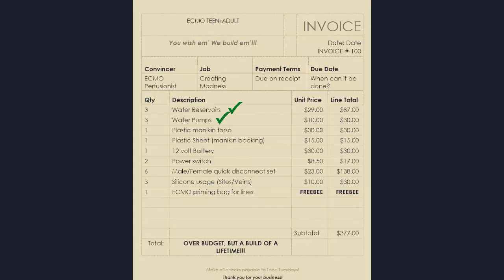All in all, after the PC reservoirs, the fish tank water pumps, the department store torso, a plexiglass sheet, a mini 12-volt battery, two super cool power switches, some expensive quick disconnects, the silicone usage, and one ECMO Primey bag for lines — which was a freebie, might I add — I did still go over budget, but it was still a build of a lifetime and very enjoyable.